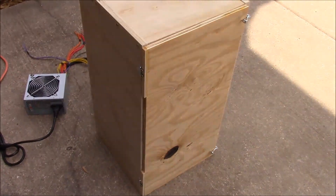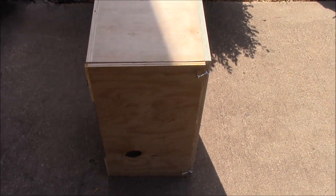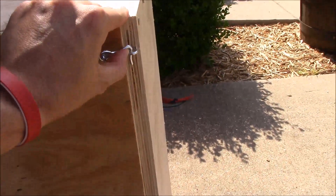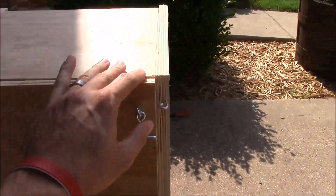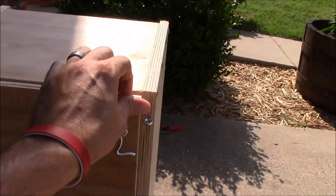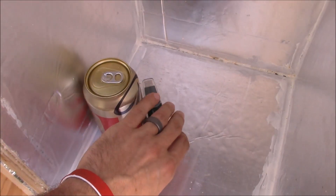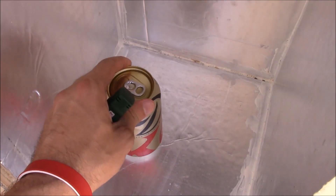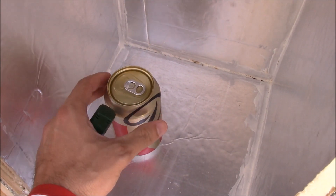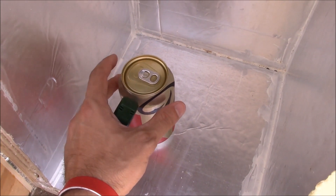I'll check back with you in about 2 or 3 hours. Okay, it's been a couple hours, so let's crack this thing open. Looks like the sun creeped over onto the side, so I guess I lied earlier about not being in sunlight. But it's pretty cold. Let's take this lager in and I will immediately check the temperature on this thing with a meat thermometer and see what the liquid got down to.